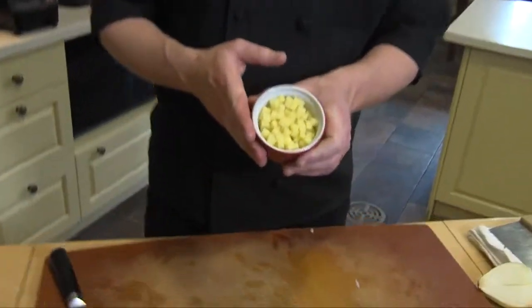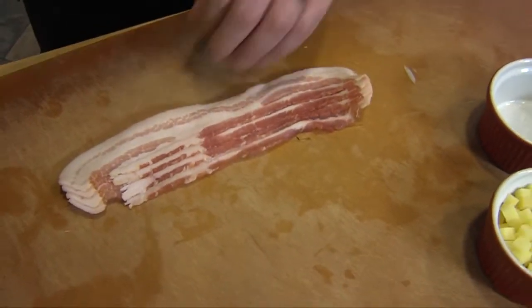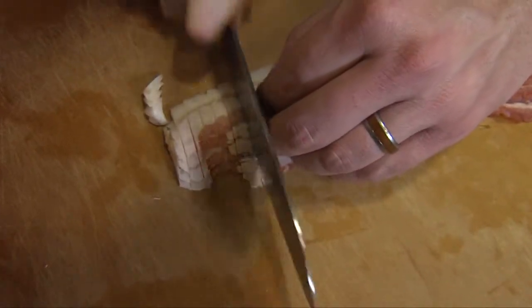As our garnish for this, I've got some Yukon Gold potatoes that I just made a nice small dice on. I've also got some bacon here, and all I'm going to do is just kind of cut this into some nice thin strips.